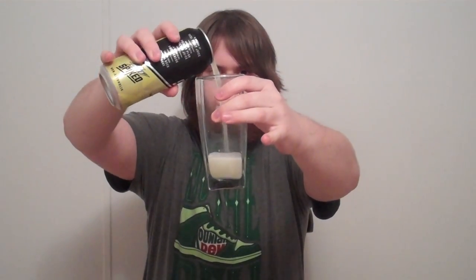Let's get a glass here and take a look at the consistency of this Dew. Getting a good healthy portion there. It has a very pale yellow, almost ginger ale inspired look to it, so it definitely has the look of a classic lemonade. And it smells like classic lemonade too. So let's get an idea of the taste.